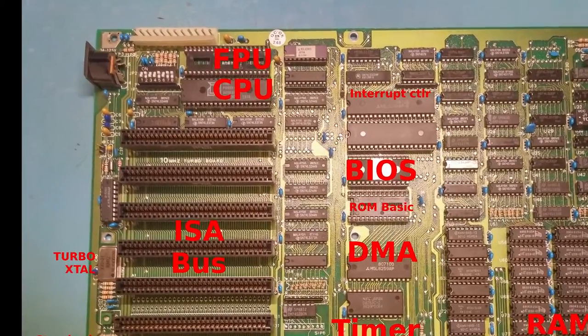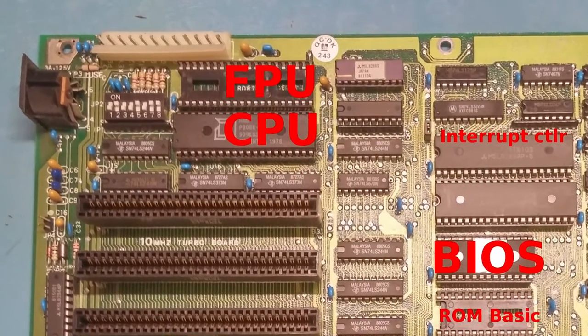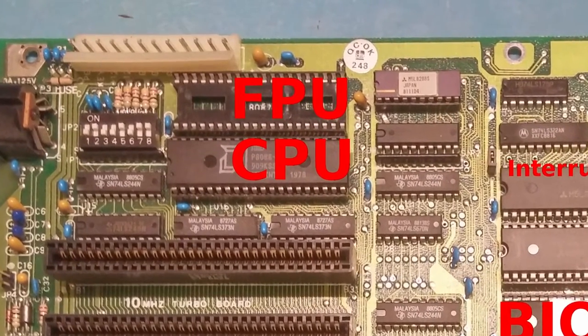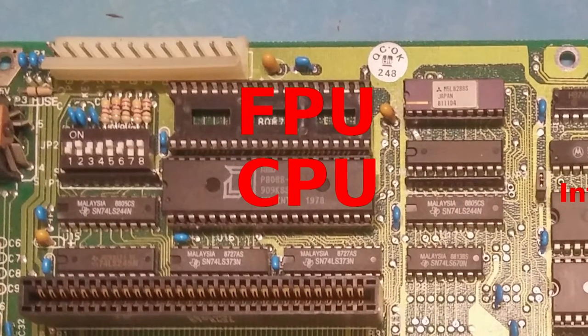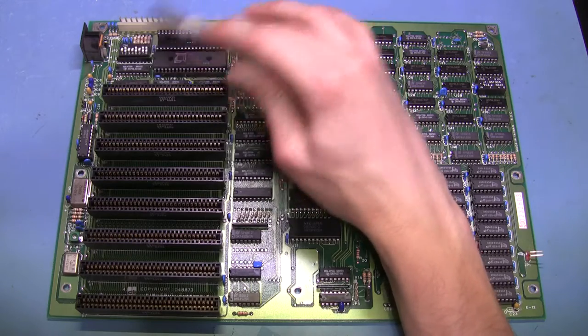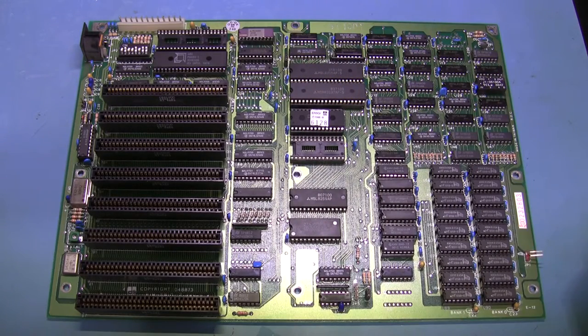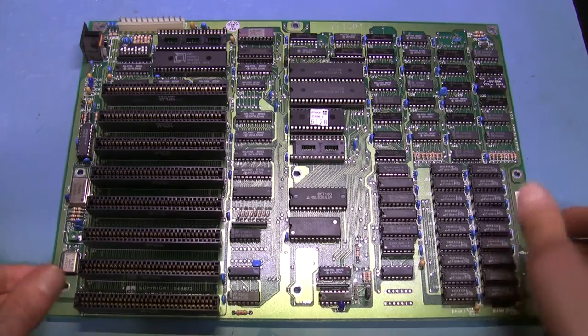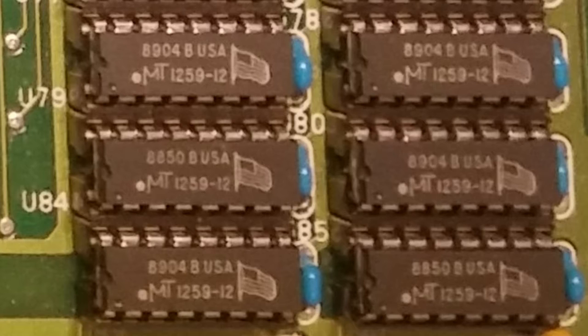Let's start here — this is our main CPU, the AMD P8088-1. This is a math coprocessor slot for the 8087, a couple of DIP switches to set up if you're using the coprocessor, and the RAM setup. This thing is maxed out on RAM. If you look at these RAM chips, there's a little American flag on most of them — made in the US RAM, how about that.